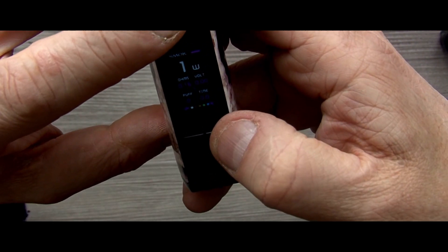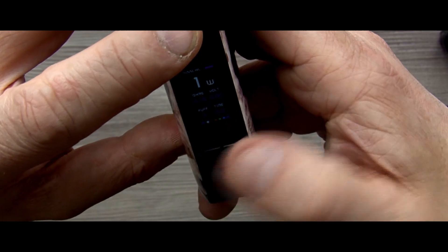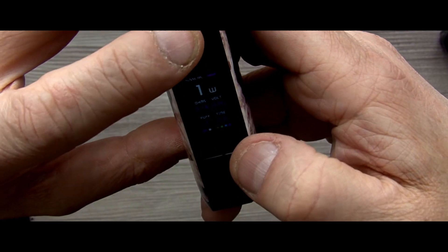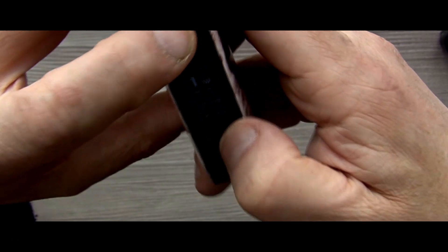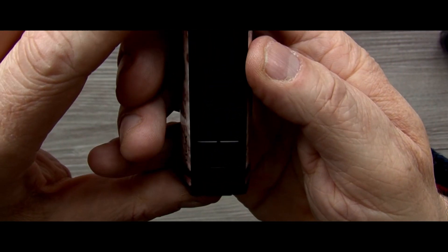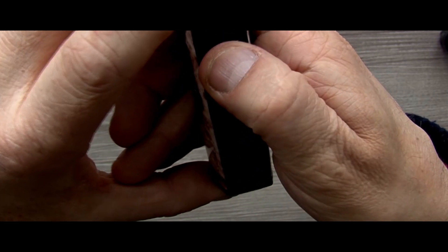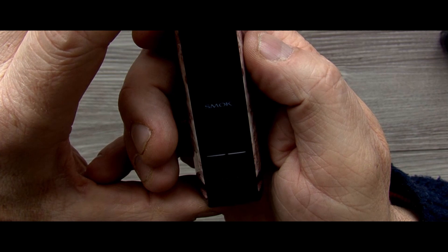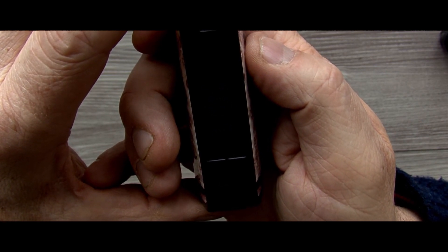If you press fire and the up button, you can scroll through colours on your screen. And that, people, is basically it. Five clicks turns it off, five clicks turns it back on and gives you a greeting screen. When you take your cartridge out it comes up 'no pod attached.' When you drop it back in — the RPM40 used to say 'pod attached' but this one just shows no pod attached. And that, there, is basically it.